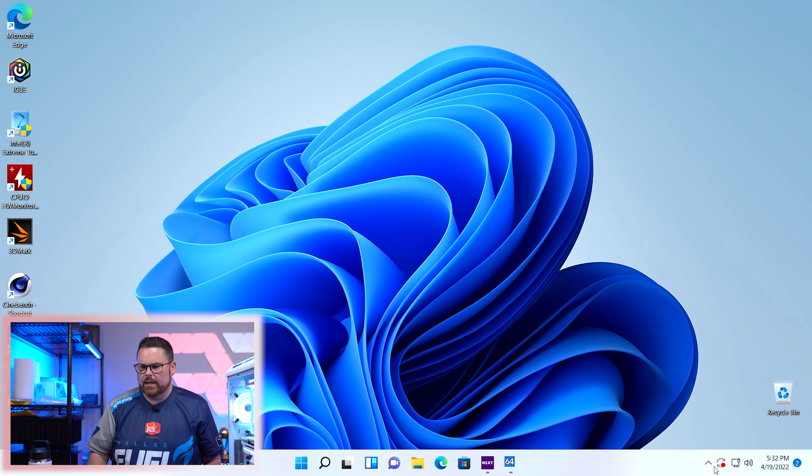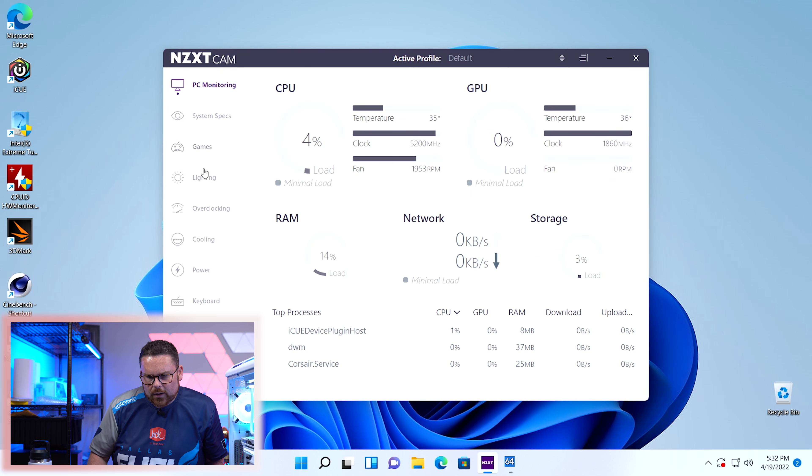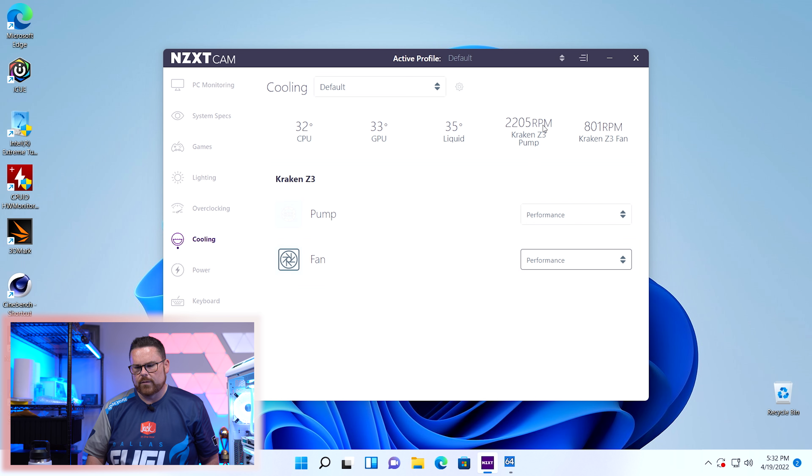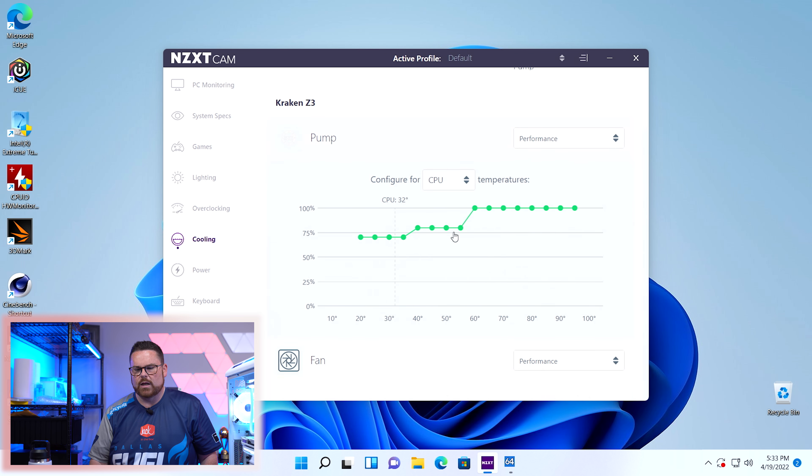This is going to be different for everybody. I'm going to open up NZXT Cam and go to cooling. Here's our pump — I'm going to set it to performance. Same thing for the fans — I'll set both of these to performance. You can see it's basically running at 75% once the temperature gets up, then it goes to 100%. Then I'll go ahead and open up IQ.